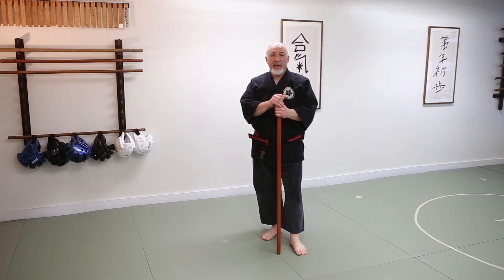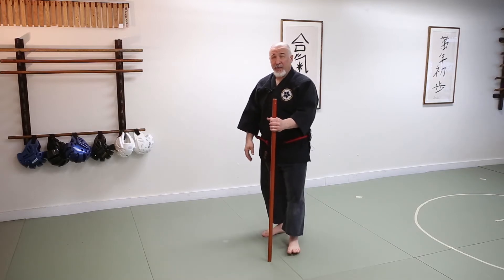Let's do a combination. This combination is going to lead us into a larger kata, a larger group of techniques. The first one we're going to start with is our front thrust.